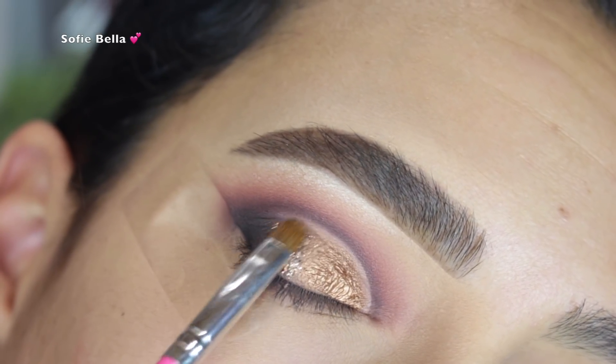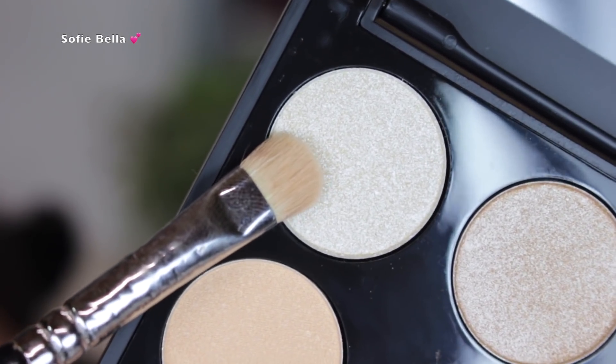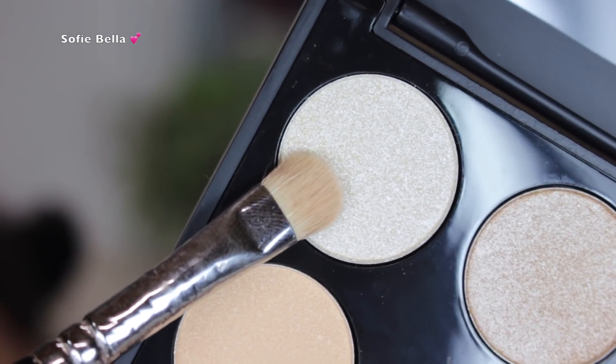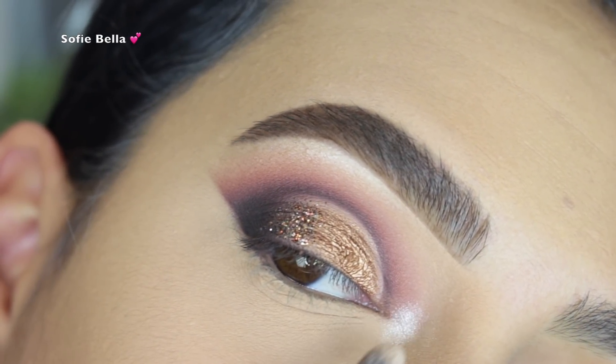But I feel like the glitter really elevated the look and I love expressing my creativity and artistry when I create these looks — that's why I added the glitter. Then I went into the shade Knockout once again, just to highlight my inner tear duct.